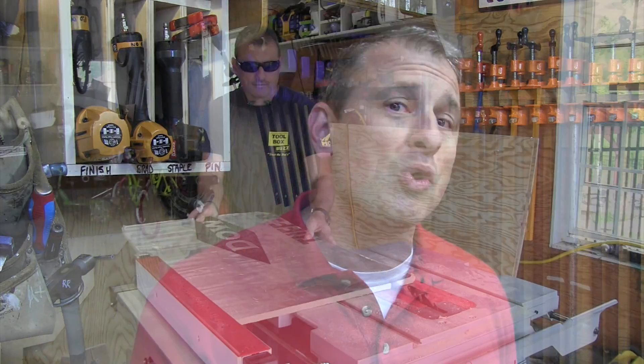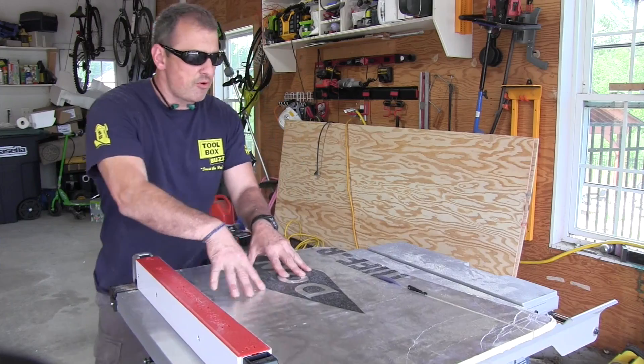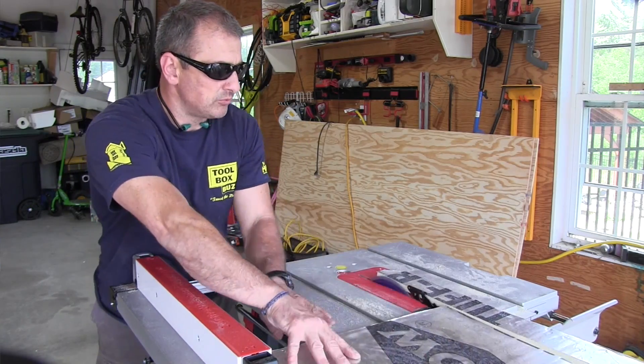At Toolbox Buzz we are all pro contractors and users of tools. Our goal is to achieve timely, accurate, smart, and transparent tool reporting to you the tool user. We appreciate your support guys. I told you we'd get back to you and now I'm going to get to work and actually do a real tool review on this Bosch Reax. We'll see you next time. Take care.